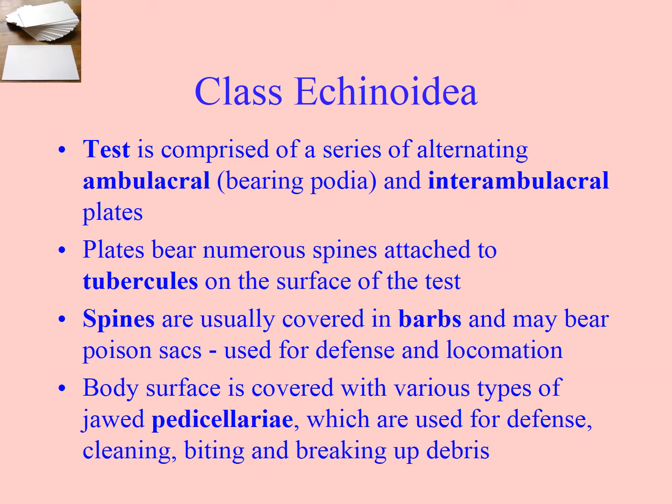The test is the kina shell, and it has two different areas in lines. The ambulacral area, which we remember from the asteroidians, is the area that has the podia or tube feet sticking out of them. Ambulacral means walking. And then the interambulacral area — that's the area between the ambulacral areas.